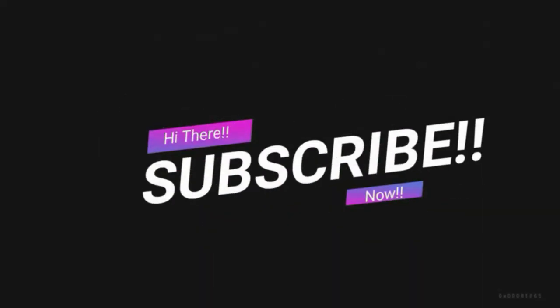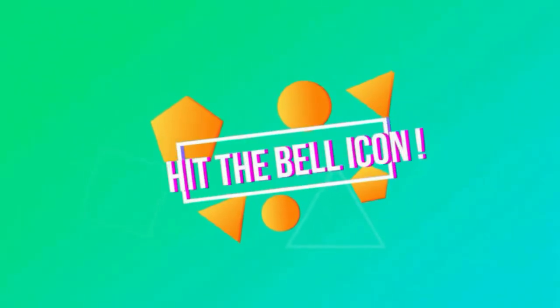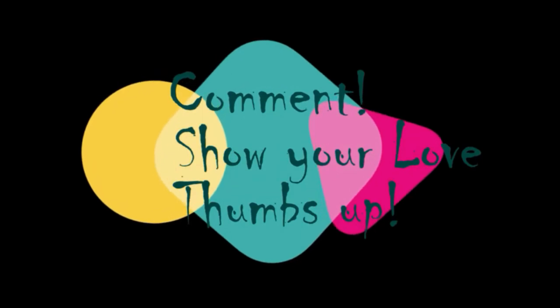Stick around long enough and I'll show you I've got balls of steel, I promise. Please subscribe to my channel so you don't forget, hit that bell icon and get notified of my further uploads. Feel free to comment and show me some love by giving me a thumbs up at the end of the video.